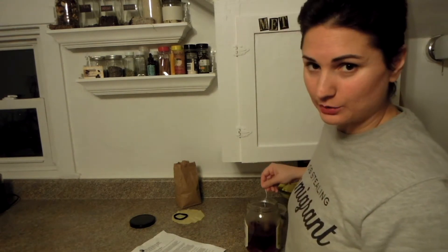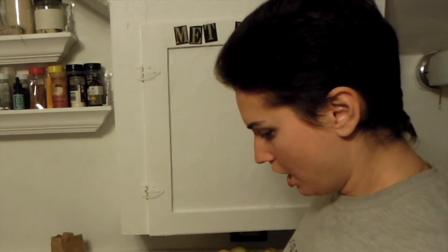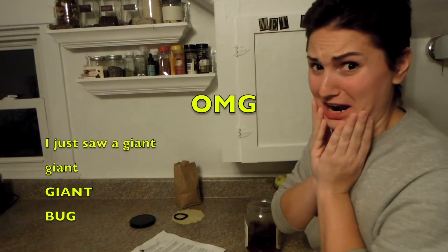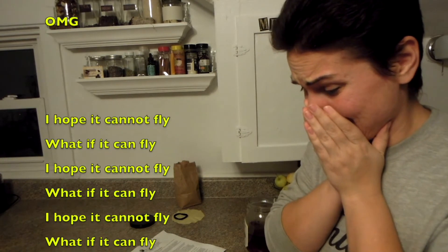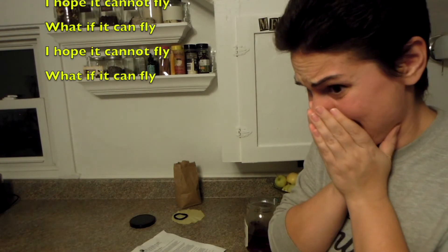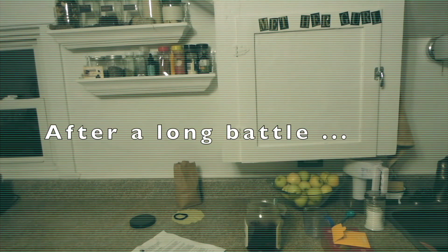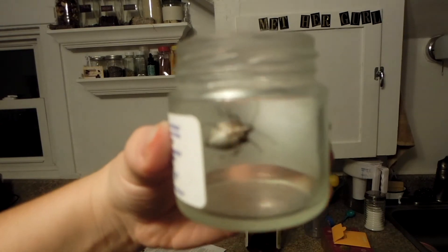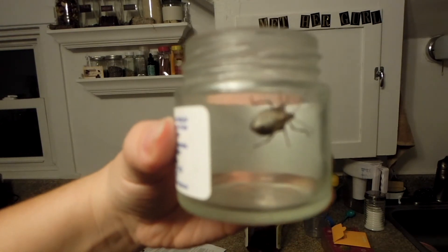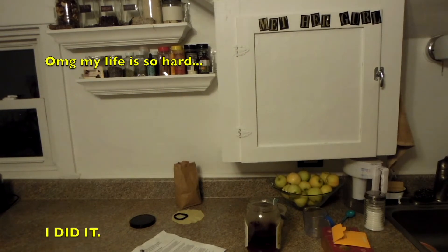Alright so basically right now we're just gonna make tea and leave it to cool. Oh my god — I just saw a giant giant box! I hope it can't fly. Yes, I got it! I'm gonna let him out in my backyard. Oh my god, how scary. My life is so hard. I did it — gotta wash my hands.